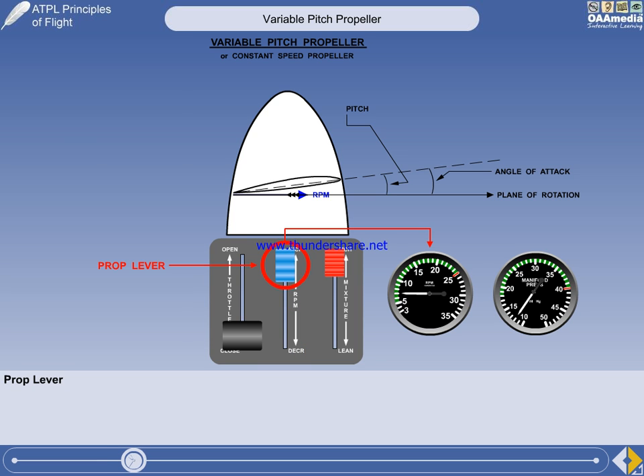But it's not quite as simple as that. As you learned when studying piston engines, the prop lever is only connected to the spring in the constant-speed unit. The constant-speed unit will always try to give you the RPM you want, but under some situations it won't be able to, as we will see shortly.